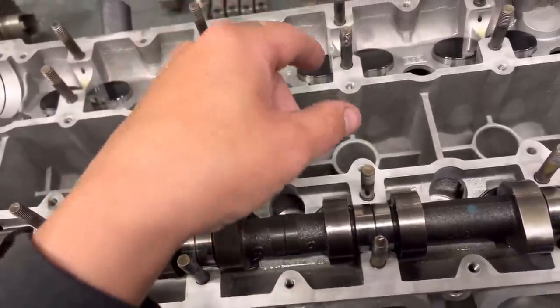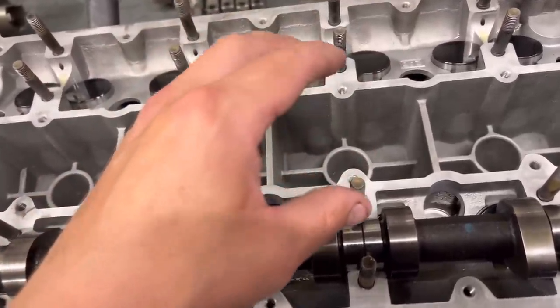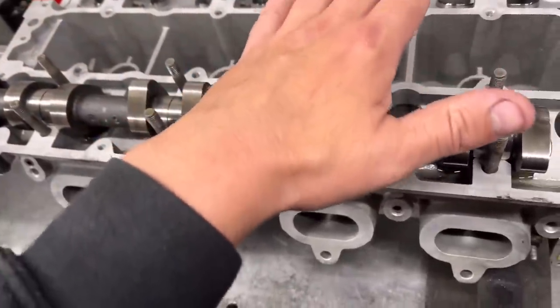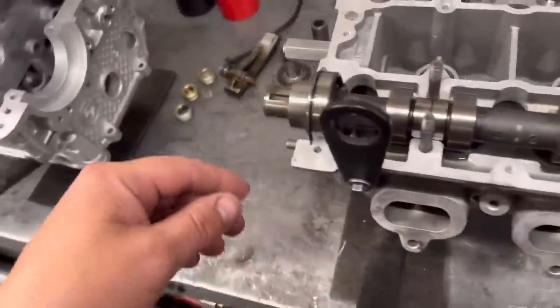The twin-chambered ones don't drain out at all, so they're the ones we've gone with. The only trouble is they're almost twice the price, but if they do the job then they're the ones you've got to use.